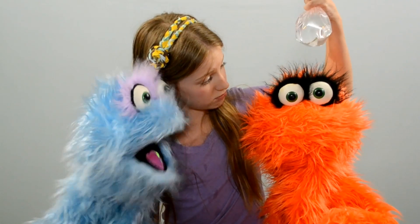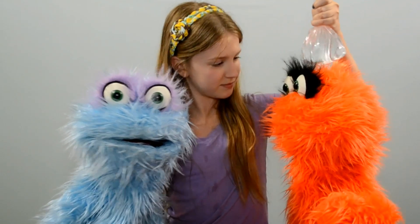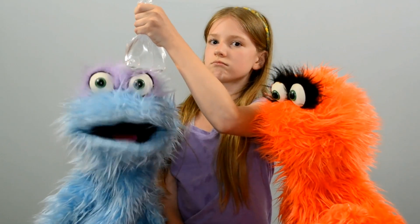We're going to stick a pen through it. How about no? How about you stick it over Ollie's head instead? But I've just been dry cleaned. Sorry, I can't.